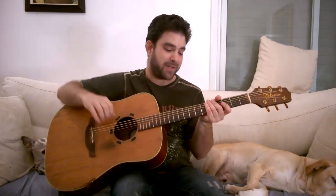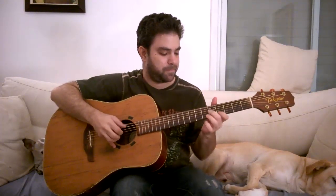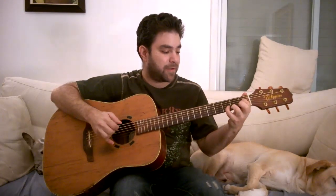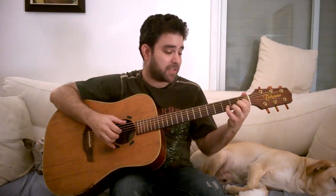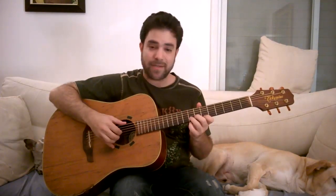Quite a fancy name, but it lives up to its promise because it's quite a fancy blues turnaround. It sounds like this. You can use that dominant 9 at the end, or just finish on this. So once again...